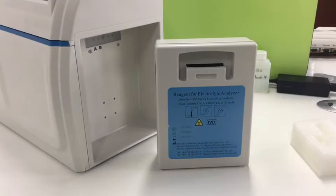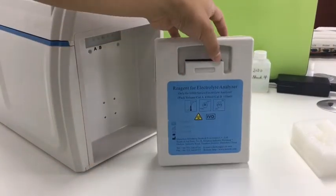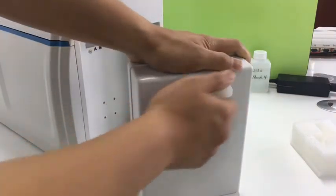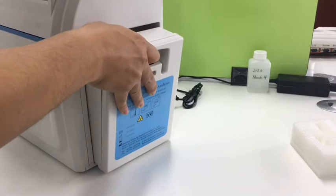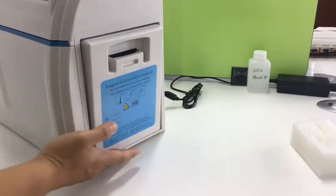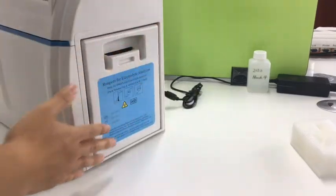Now let's install the reagent pack. We put it at the bottom in position, then push the head, and it is done.